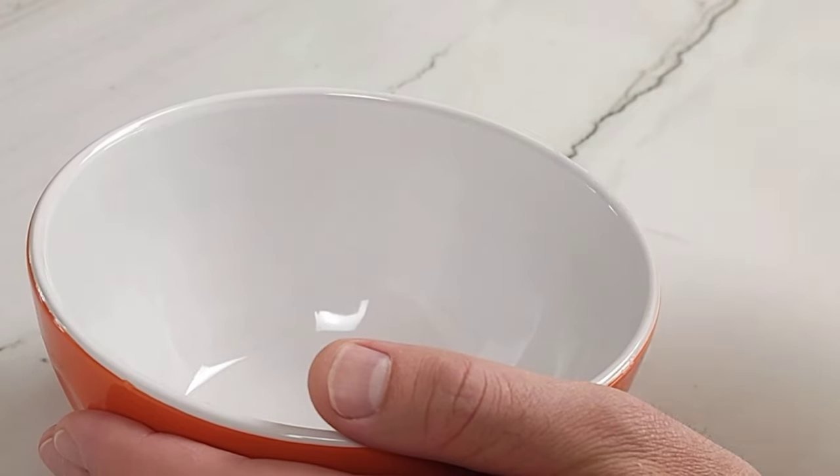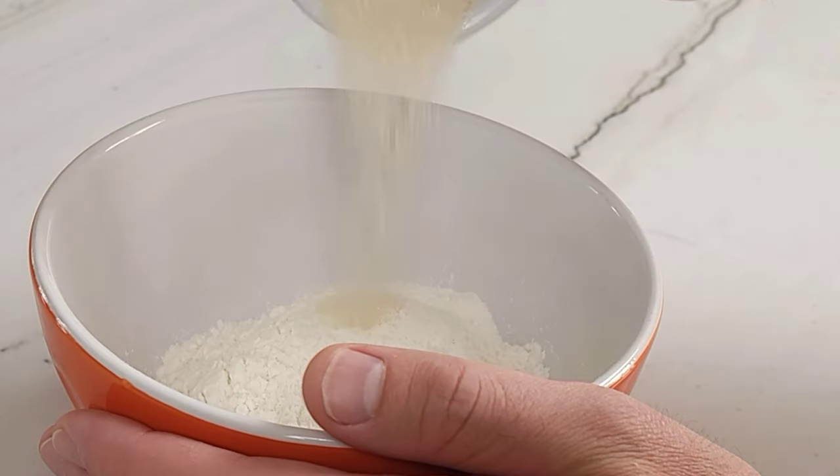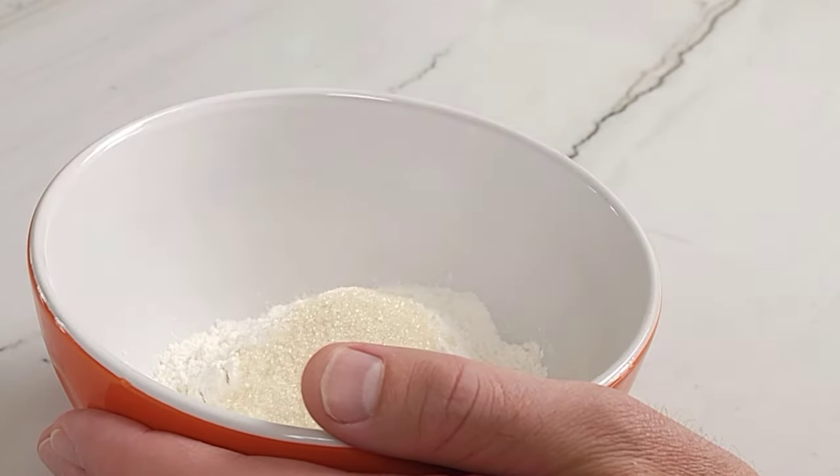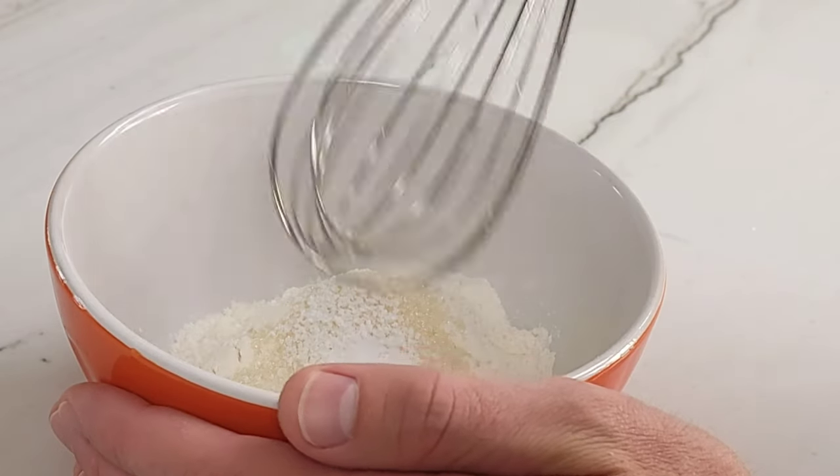In a smaller bowl, combine 1 cup or 125 grams of all-purpose flour, two tablespoons or 25 grams of sugar, and half a teaspoon or 3 grams of salt. Whisk until everything is incorporated.